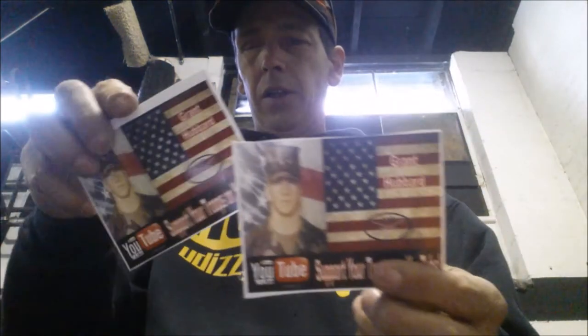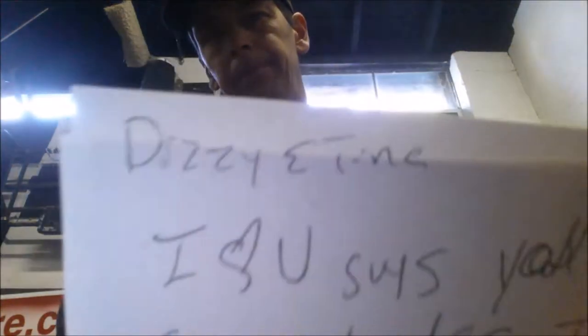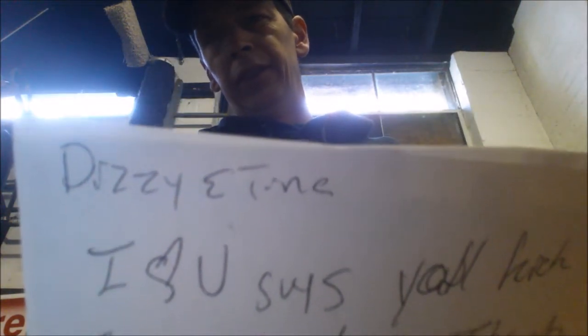While we're waiting for the paint to dry, I thought I'd do my first mail call in the U Dizzy shop. What I got here is a letter — oh my goodness, it's got birdies on it. I got two Grant stickers: one says Dizzy Time, and one says Dizzy Two Times. I love you guys, y'all kick so much ass. Thanks for your support.